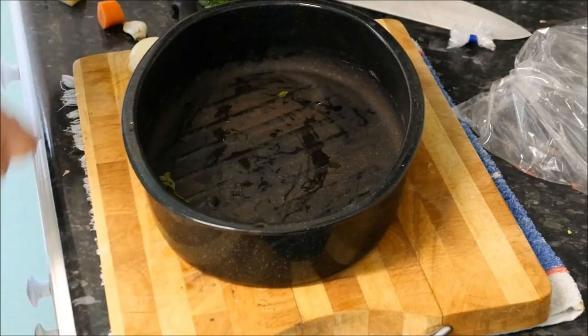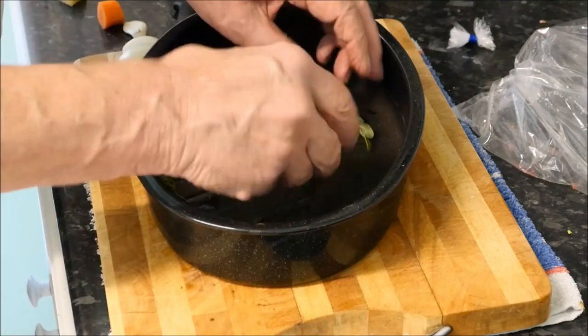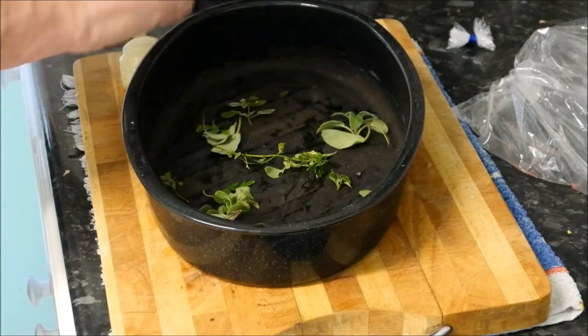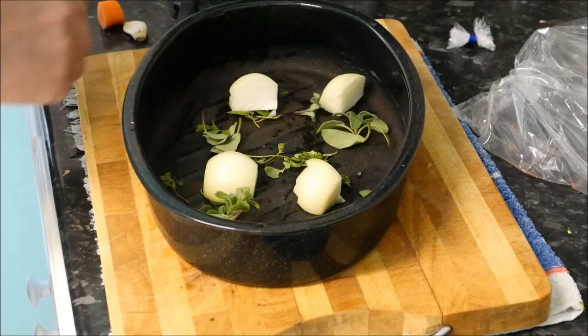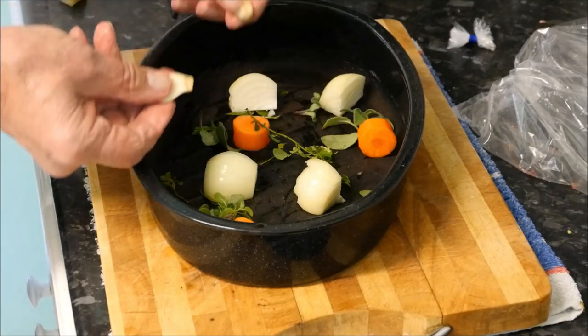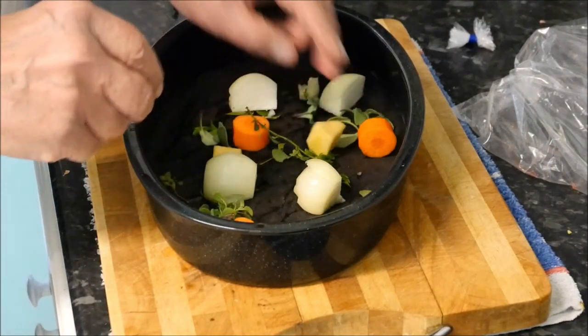Now we can prepare our tin. We'll put the herbs in first — these are fresh herbs out of the garden. Put those in, then some onion, some carrot, some crushed garlic — they've just had a little bit of a bash really — in they go, and a couple of pieces of sweet pepper.